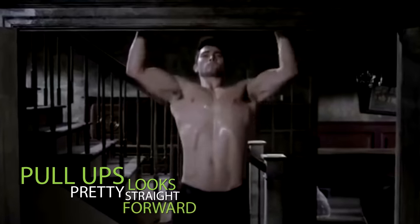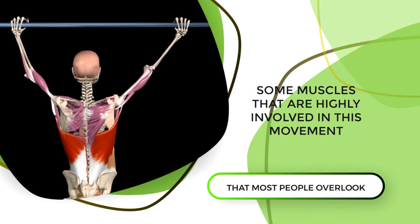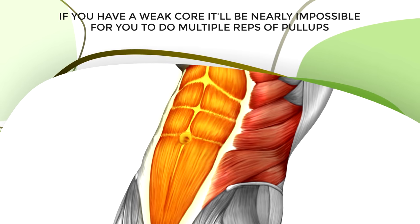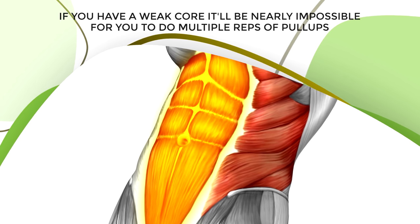First, we have to cover some basics because even though pull-ups look pretty straightforward, there are some muscles that are highly involved in this movement that most people overlook. Yes, of course, it is important to strengthen your back and your biceps. However, you probably don't know that if you have a weak core, it'll be nearly impossible for you to do multiple reps of pull-ups.